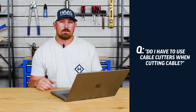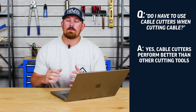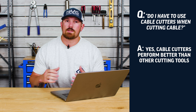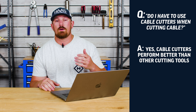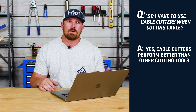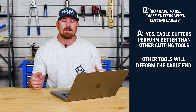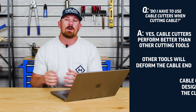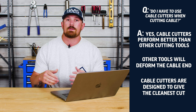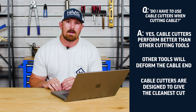Do I have to use cable cutters when cutting my cable? Yes, you do. Cable cutters are specifically designed to cut cable, whereas something like a pair of bolt cutters or an angle grinder is going to deform the end of your cable and fray your cable strands. A cable cutter is going to slice very cleanly through your cable, and it's going to allow you to easily insert your cable into the swage cavity of your fittings, leaving you headache free at the end of the day.